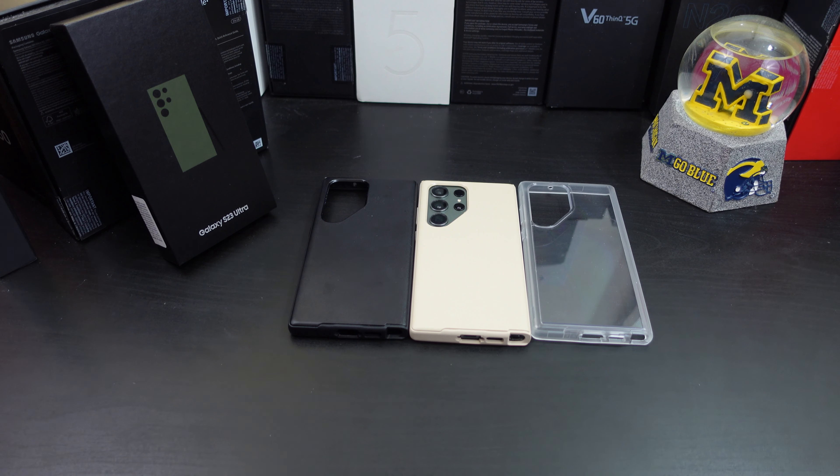If you want to pick up these cases, I'll have the links in the description — you can pick them up on Amazon. If you liked this video give it a thumbs up. If you haven't subscribed to the channel yet, make sure you do for more coverage on the Galaxy S23 Ultra. Also make sure you follow me on Twitter and become part of the BAM Nation. Until next time, peace — I'm out of here, y'all have a great day.